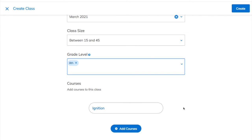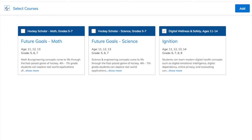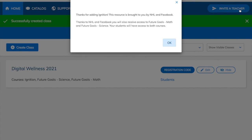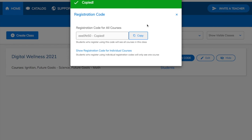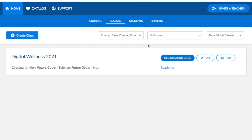At the bottom, there's a button that says Add Courses, so if you want to combine this with any additional courses, you can select them here. Ignition will automatically bundle with Future Goals Hockey Scholar. Once you're done filling that out, click the blue Create button on the top right, and this will give you your registration code for your students. You can click Copy right here and share this code with your students when they register. Once they put in this code, they will have instant access to all of the online self-paced lessons.